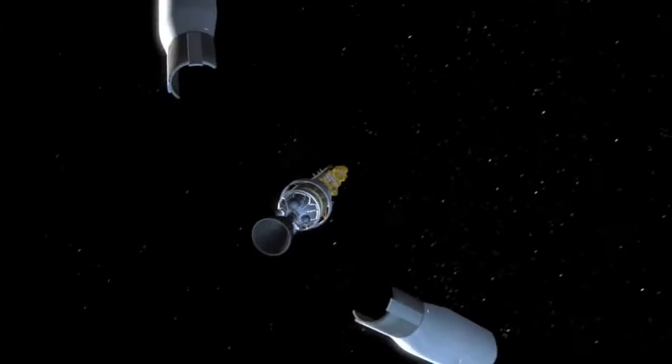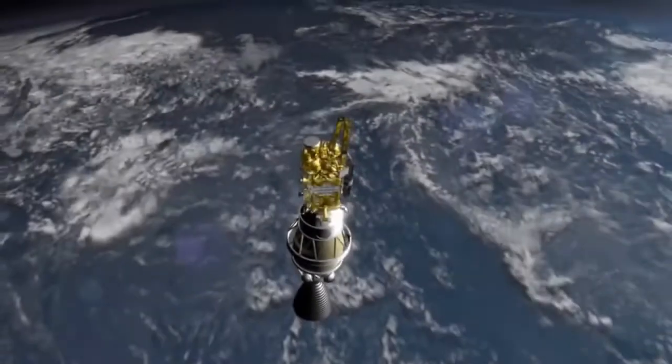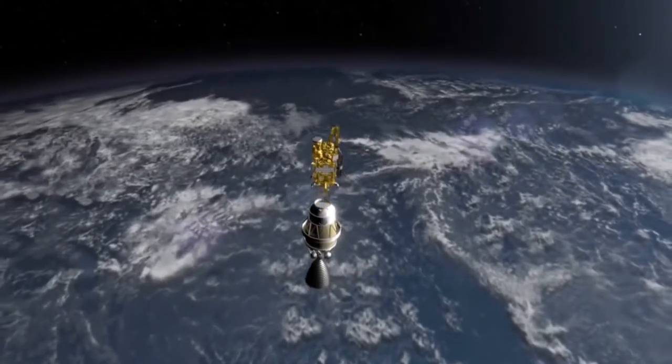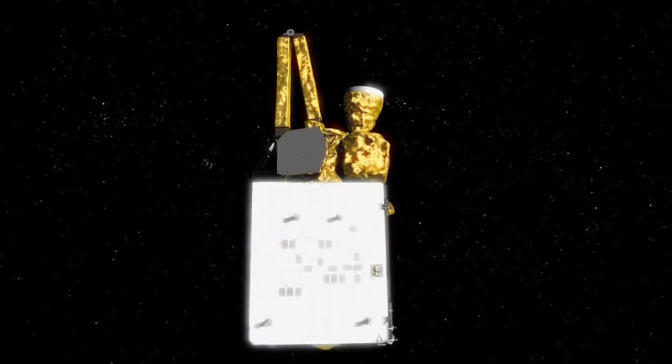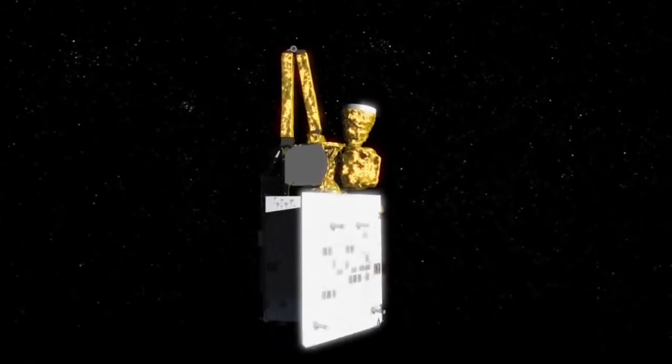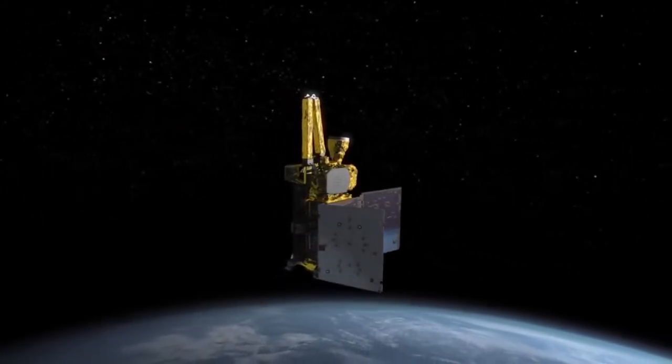After the protective nose cone, called the fairing, separates, the rocket deploys the SMAP spacecraft. Solar panels, which will generate 14,000 watts of power, unfold and the spacecraft turns the panels toward the sun.